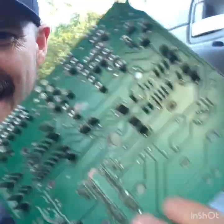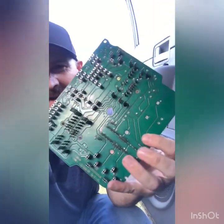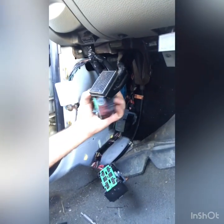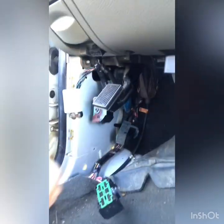What's up you guys? We're going to do a DIY repair on a 07 Dodge Durango. It's having a leaking problem and it's been leaking down the harnesses and running straight into the panel.